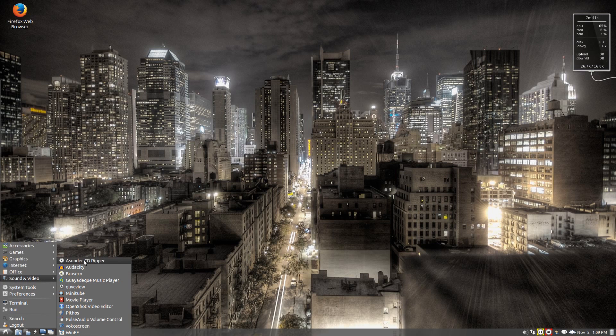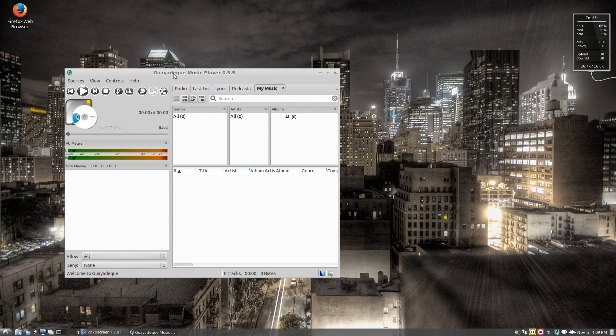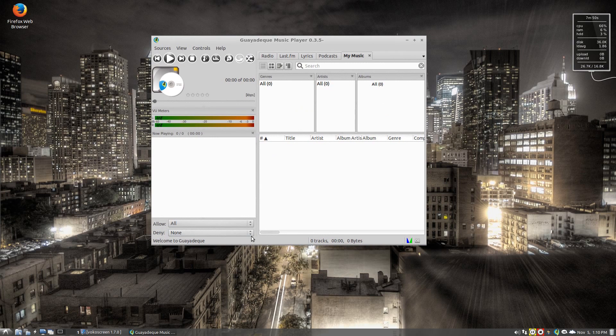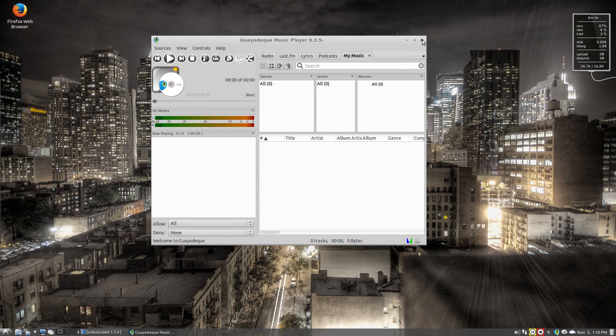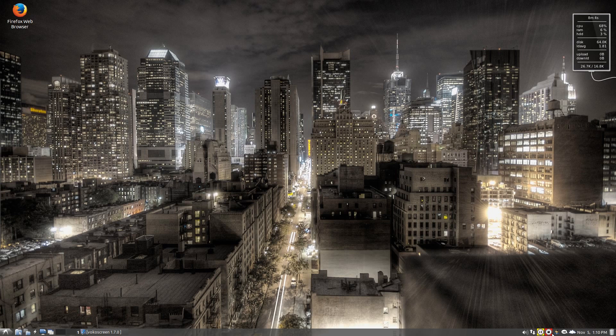Sound and Video: Asunder, Audacity, Brasero — I'll open it up for you just so you can see the interface, because some of you may never have heard of it. It's actually changed slightly from when I last used it, but they're always bringing out new versions. Really easy to use, got a nice equaliser in there, does what it says on the tin. I'll get rid of it and also get rid of Osmo while I'm there.